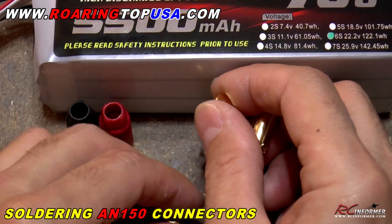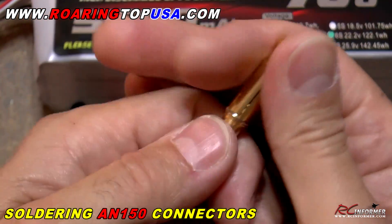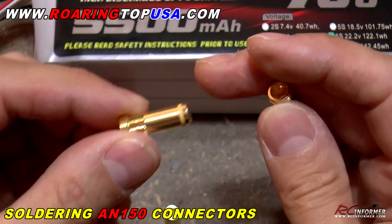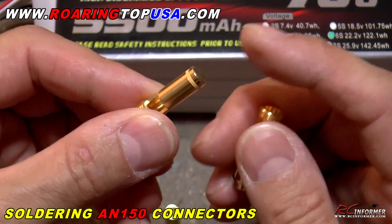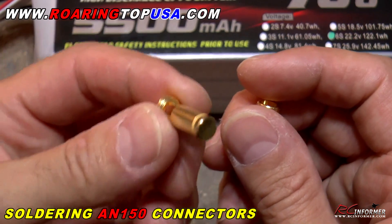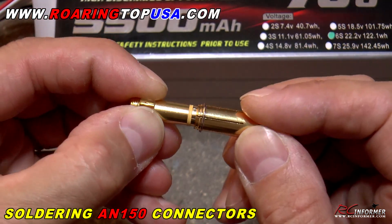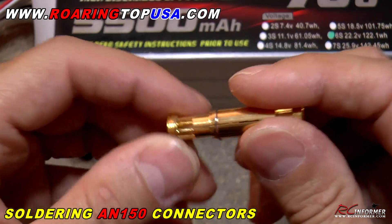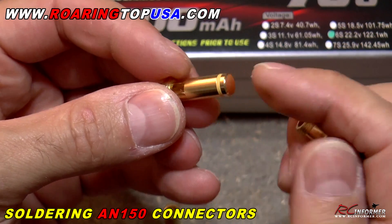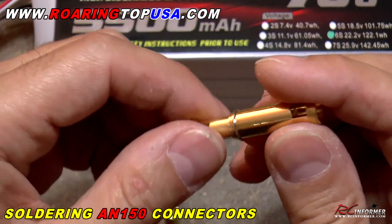The other connector that we're not going to be soldering on today is the other male end. This goes into here, but this male end is the actually insulated bullet, because this is a spark arrestor system. So once you make all your connections with your batteries, this is the last connection that you make — this is actually soldered onto your ESC of your airplane. Once you make all your connections and your final connection is made and these go together, you get no spark, because the capacitor that's inside here actually absorbs that initial spark, and you don't get any spark out of it.